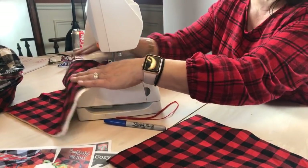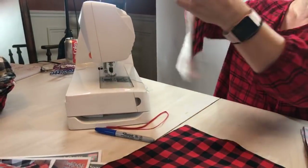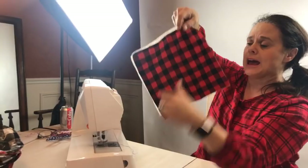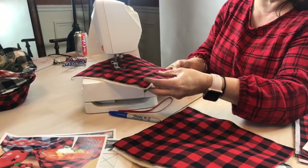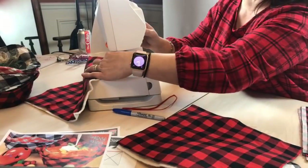It doesn't have to be super precise, you guys. So let's not try to go for precision. I went one line across this way — we're going to do an X. So these are like a quilted fabric cozy. Let's do our other X right here — and then this one is now quilted.